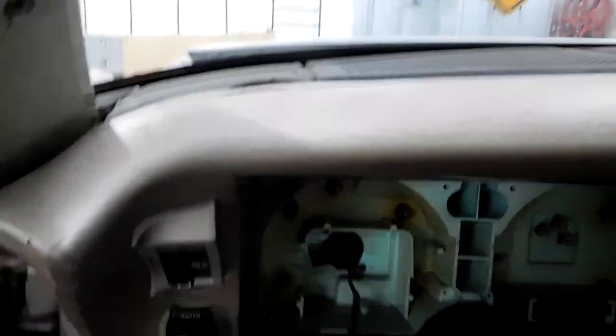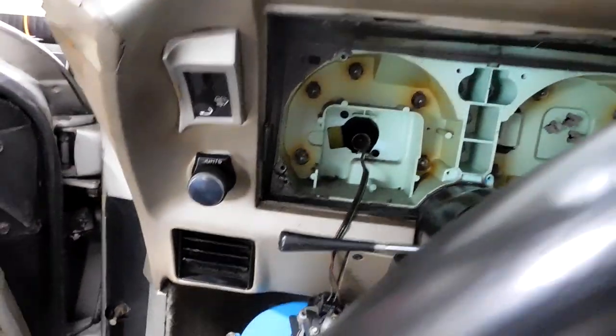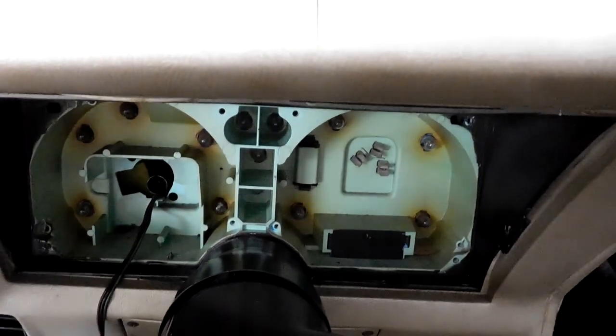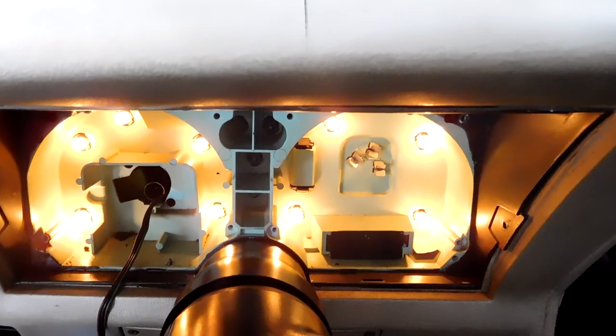Now we're at the point where you can change the bulbs out. Pretty simple — basically pull them out, put the new ones in. And now they all work.